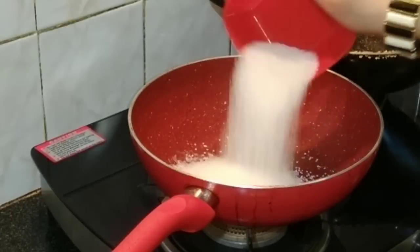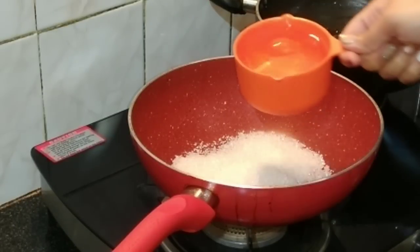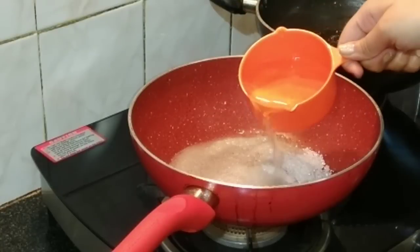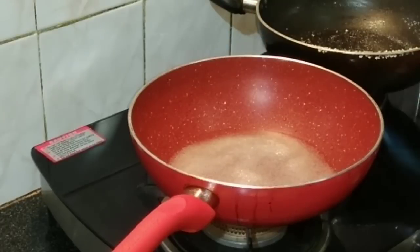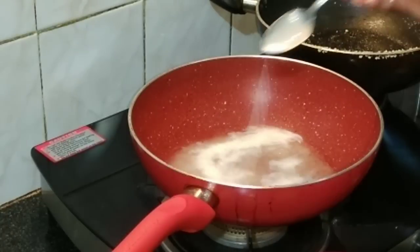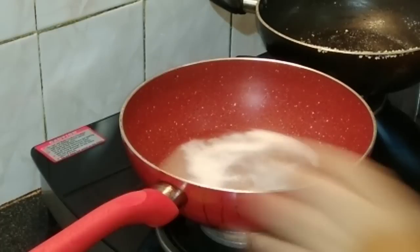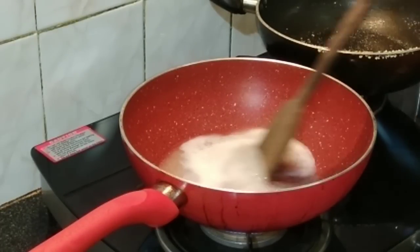With another pan, take the sugar and add water until the sugar is just covered. We'll also add about two teaspoons of milk. Switch on the flame and we're going to make a one-string sugar syrup — give it a stir.